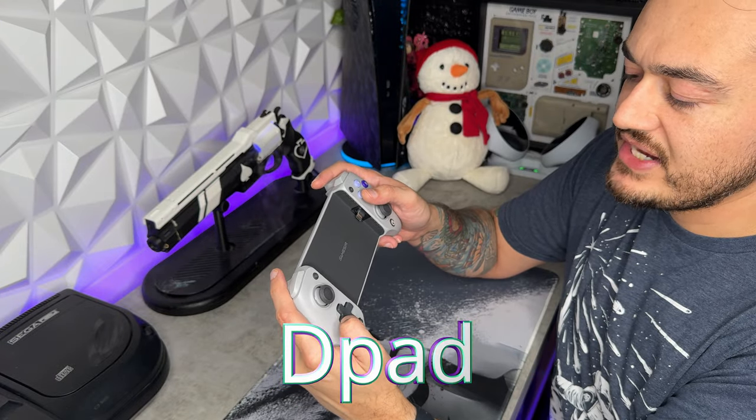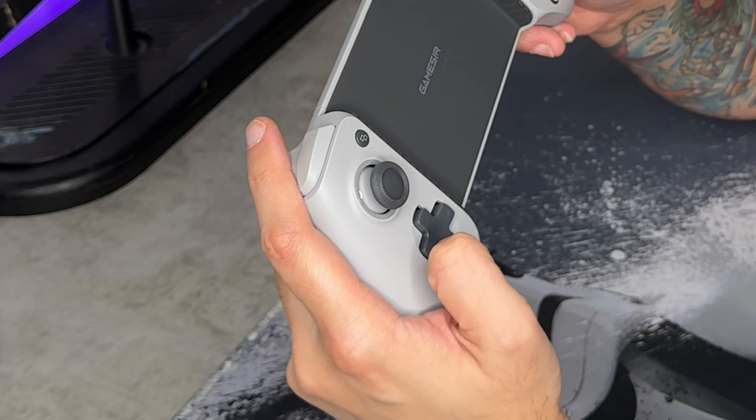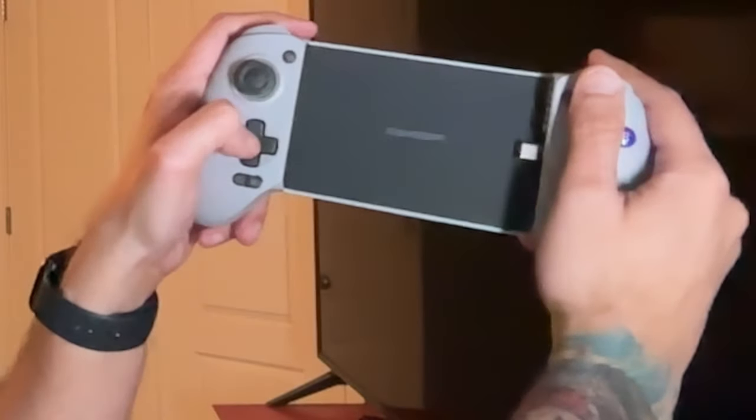The D-pad is a bit of a mixed bag. I like the way it feels — tight, tactile, clicky while not being too loud. Roll-offs are pretty good, diagonal inputs also nice. I like the surface material and plastics GameSir went with. What I don't like is the positioning — your phone is clipped in the center where the D-pad normally sits, so you have to cock your thumb at an awkward angle. But that's not GameSir's fault — it's synonymous with all backbone style controllers.